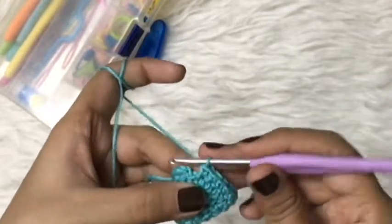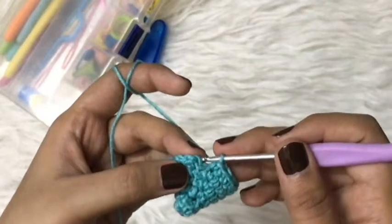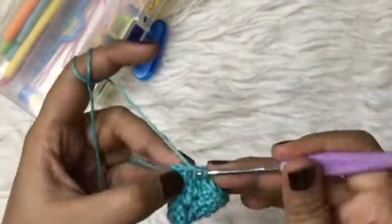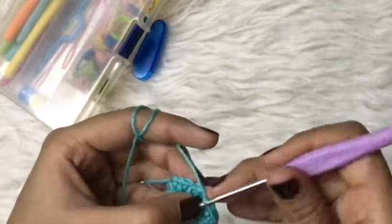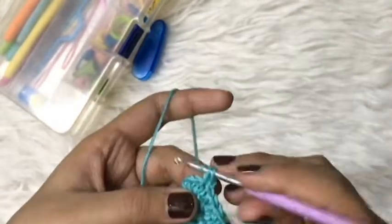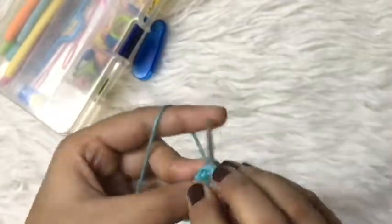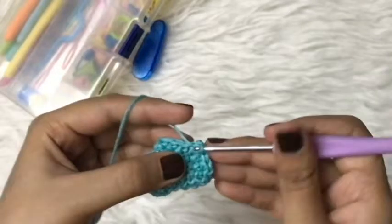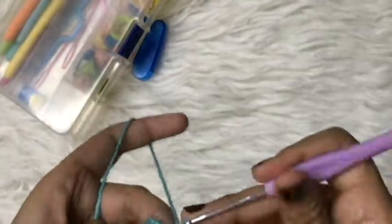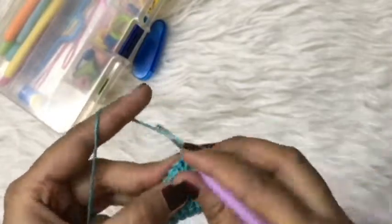I'm almost at the end of my round and now I will slip stitch in the very first single crochet. To start the next round, again make a chain and a single crochet in the same stitch, then keep making single crochets up till the end of the round and secure with a slip stitch. I'm going to fast forward these remaining rounds and meet you at the ninth round.